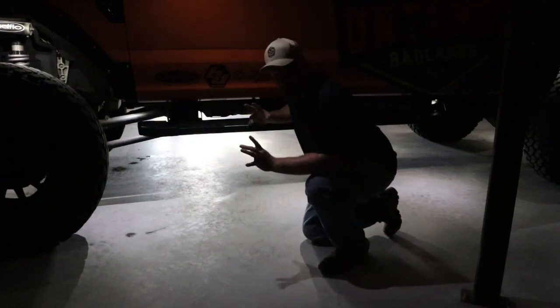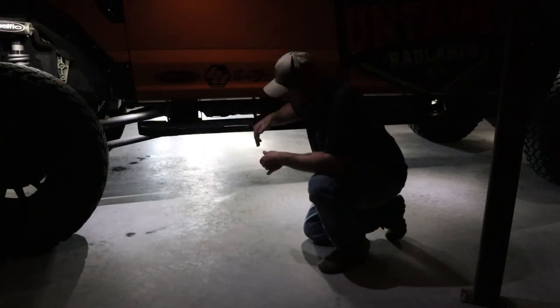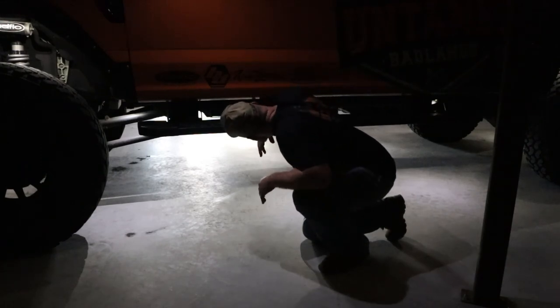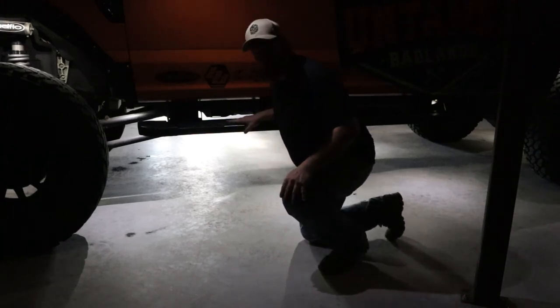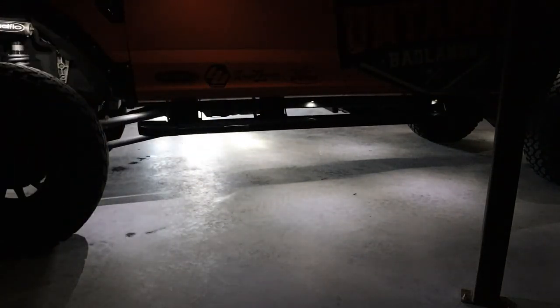I am also running Baja Designs rock lights from underneath the truck. I want to say there are 25 total rock lights under the whole truck — two in each wheel well, four across the back. I had a wire come loose so not all of them are on right now, but the Baja Designs rock lights do a very good job.